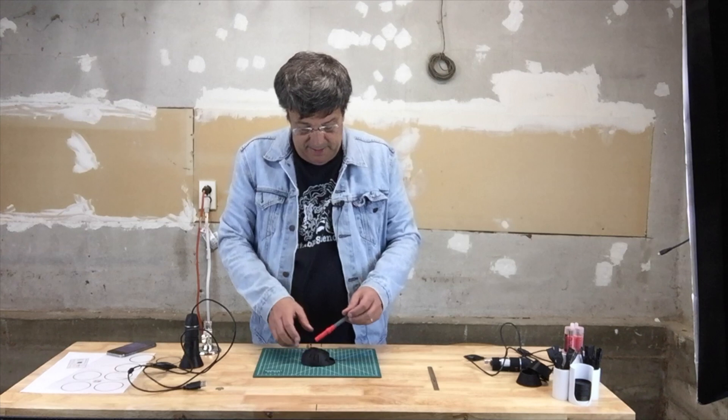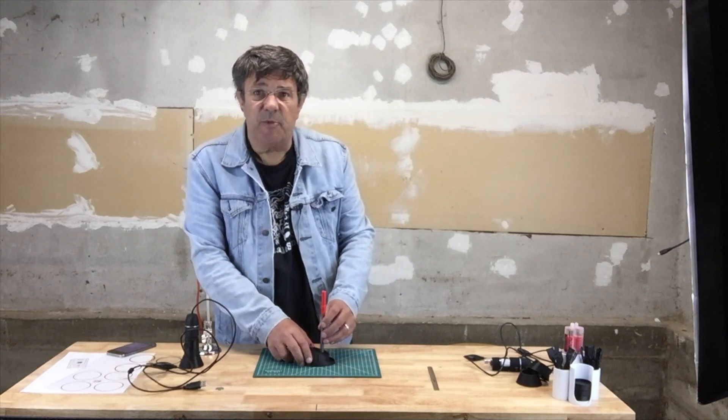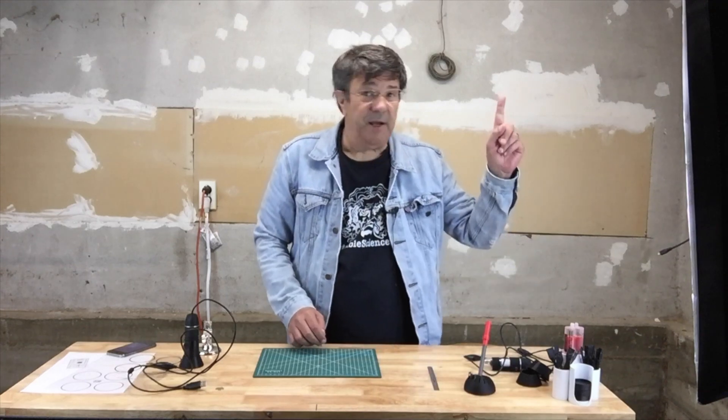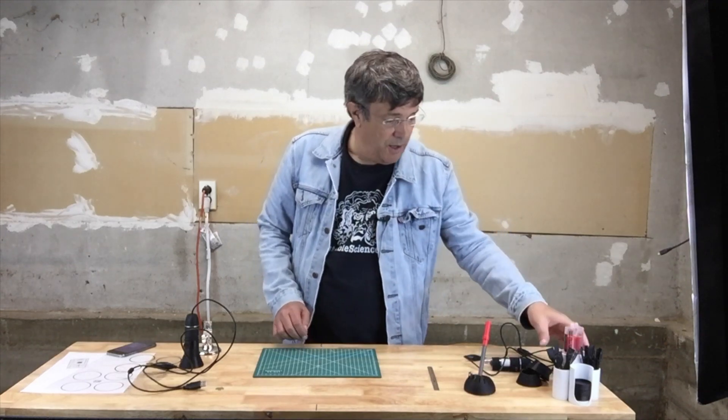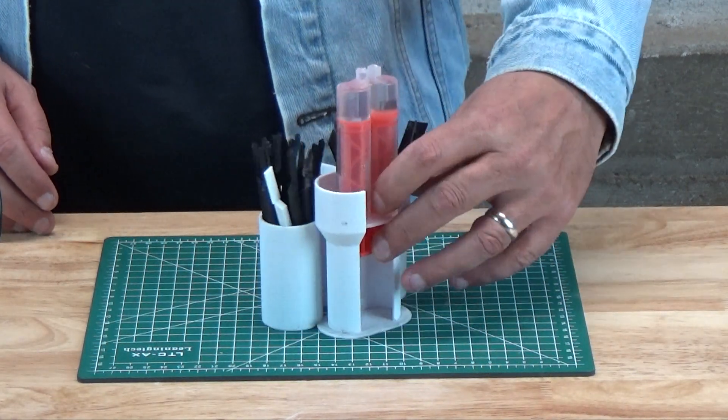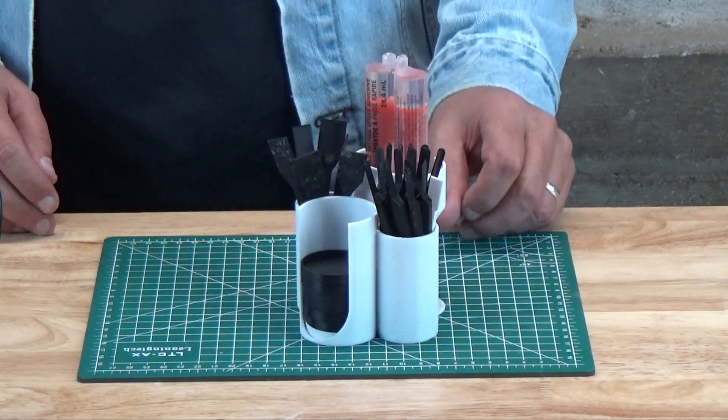You'll also need some glue, and the most versatile choice would be epoxy. There's a link up here for our video on printing an epoxy workstation that you'll find comes in handy for this and your other gluing requirements.